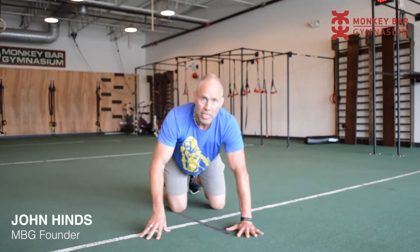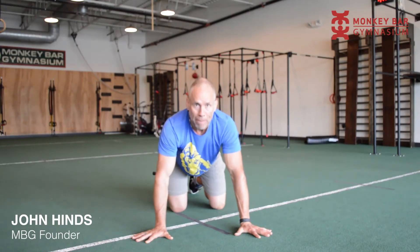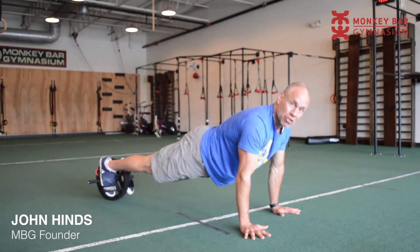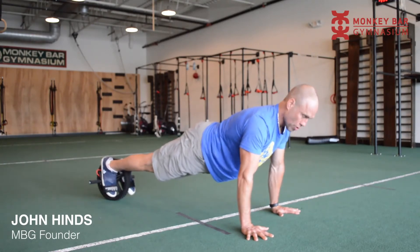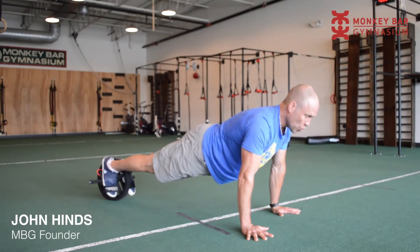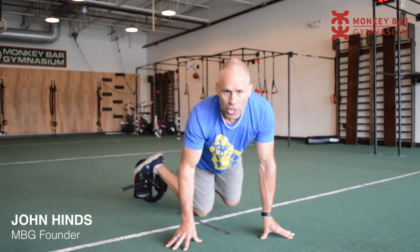Hands should be at about 10 and 2 o'clock like this. You can have them straight ahead but that takes a lot more wrist mobility and stability, so I suggest turning them out just a bit. From here: toes pulled up, legs straight, butt and belly engaged, chest out, lengthening through the crown of the head, arms straight, and hands turned out to 10 and 2 o'clock. If you have this posture when you're moving and maintain it, you're making the power wheel a much stronger movement.